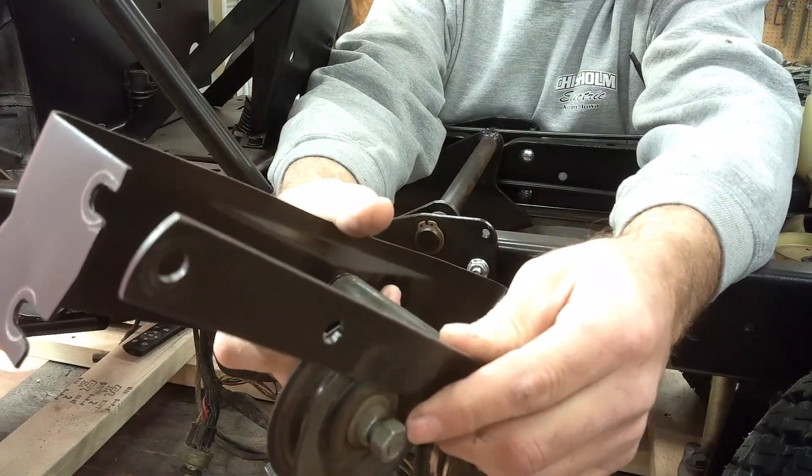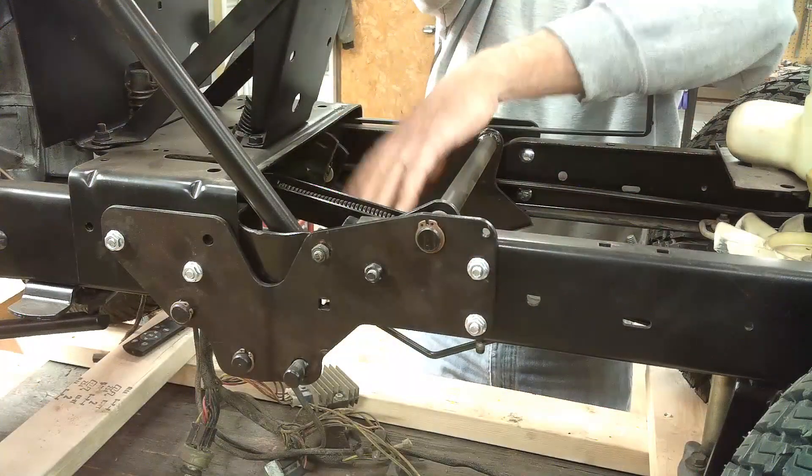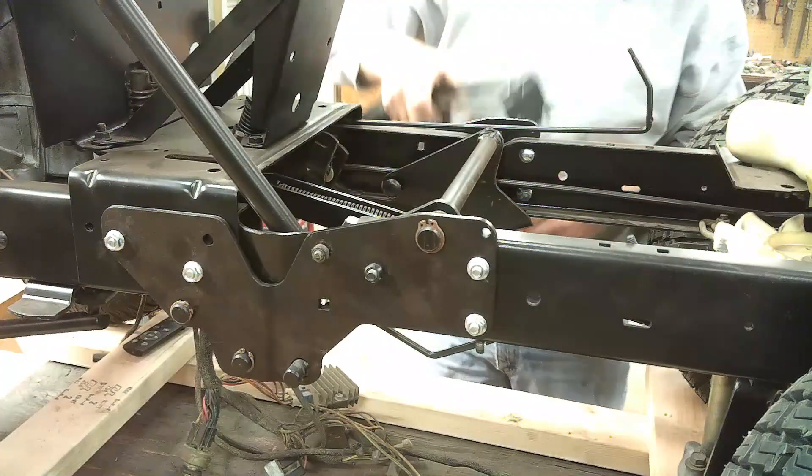It essentially acts like a clutch. It mounts right down in here behind the steering column.